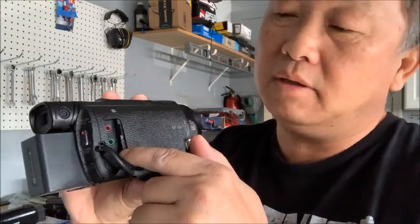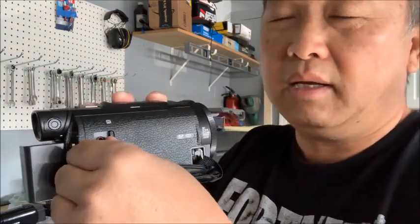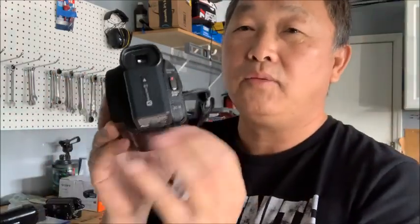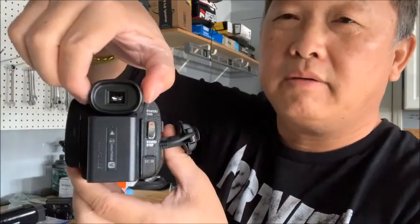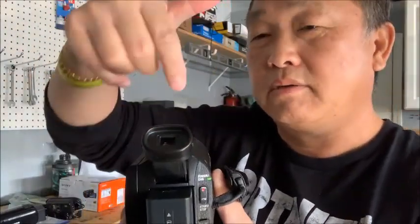On the side you have a port where you can plug in a microphone. On the bottom there's the HDMI cable port so you can play your video on a TV. And if you don't want to look through the rear screen, you can use the viewfinder here. This area also shows whether you're playing, recording, or stopped.